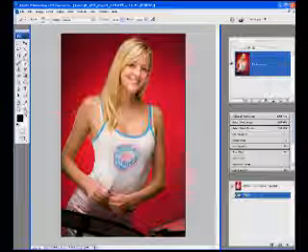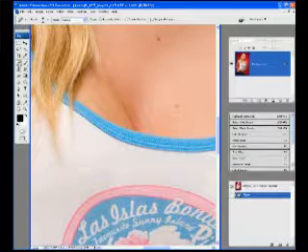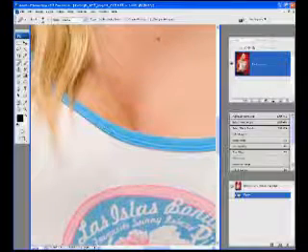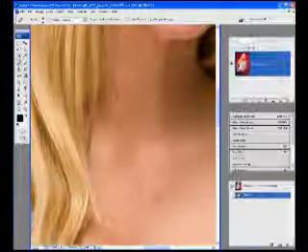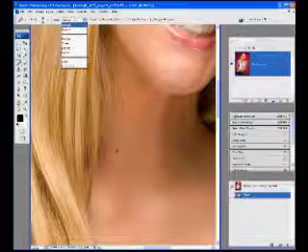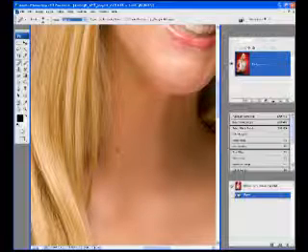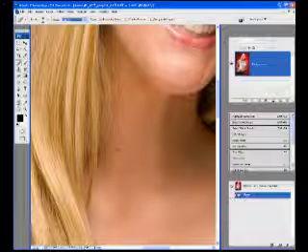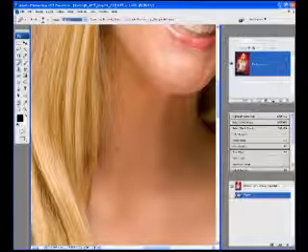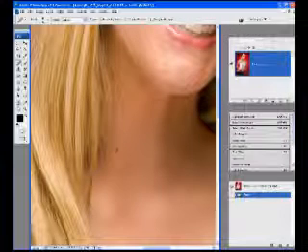Once it comes in we're going to zoom all the way in and grab our spot healing brush. On the spot healing brush, just for the time being, we're going to change that to Lighten mode. So it is only going to fix pieces of the skin that are darker, like this piece right here — it's darker than what's around it, so I'm going to click on that.